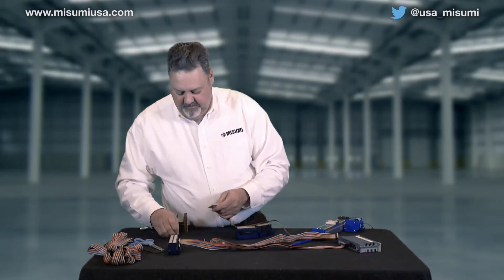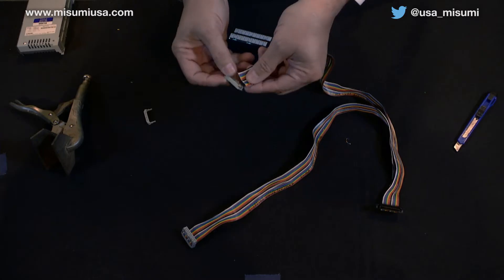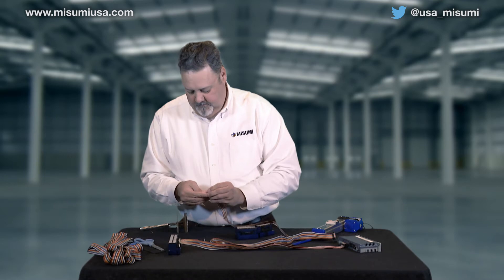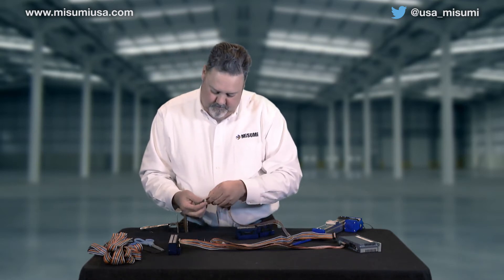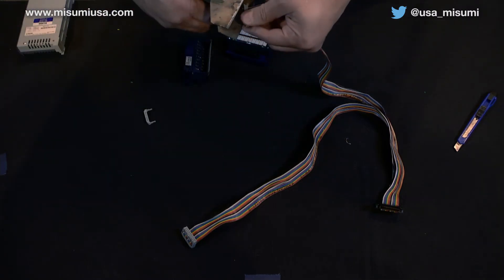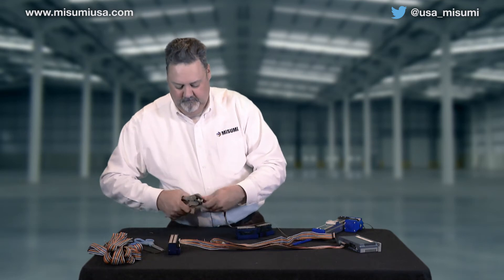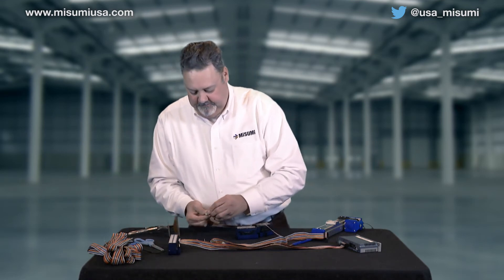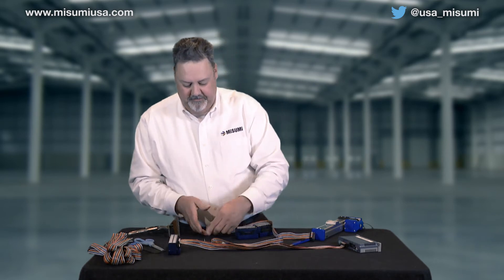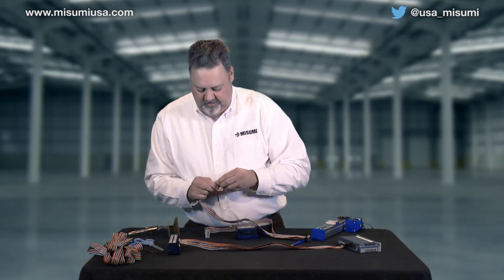That's our input side. We'll do the same thing here on our output. The brown is pin number one, so we want to line that up with pin number one on our connector. Slide this in here, give it a little crimp, crimp it down, take and fold the wire over, do our strain reliefs. These just slide into the little guides on it and just clip in and it locks in place. Slide this over and put our strain reliefs on there.